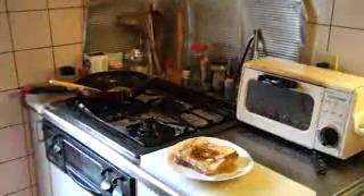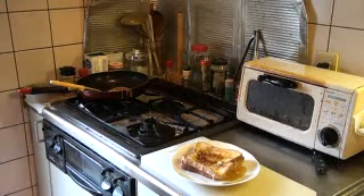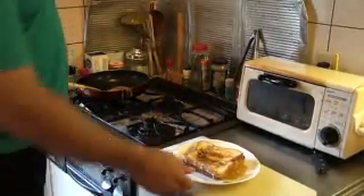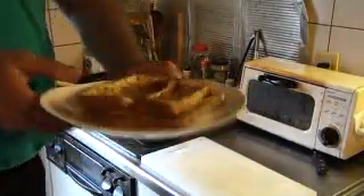And then you add maple syrup. French toast! Da-da!